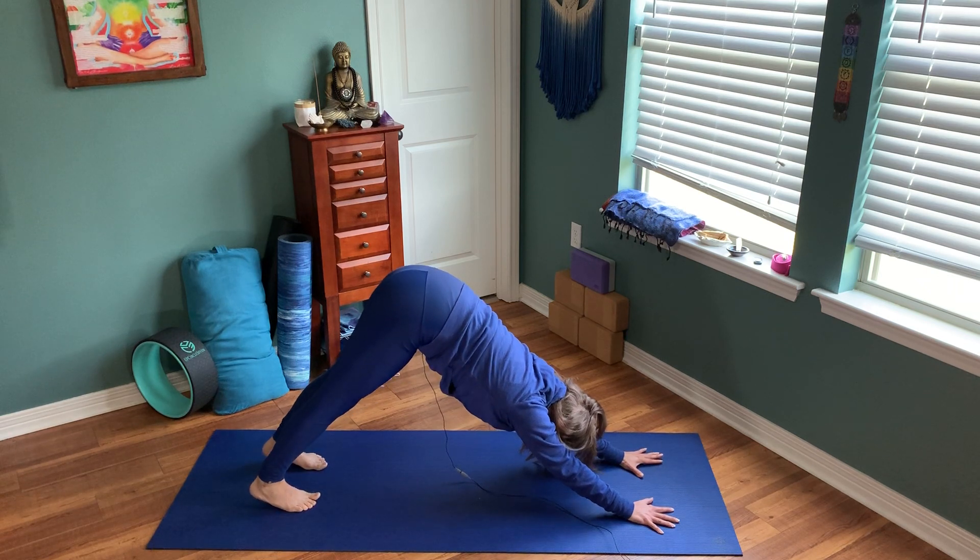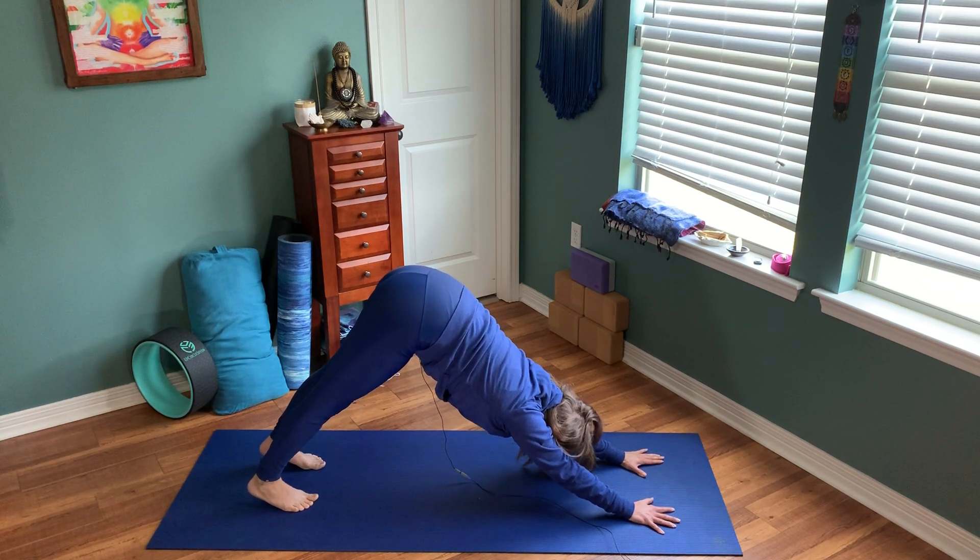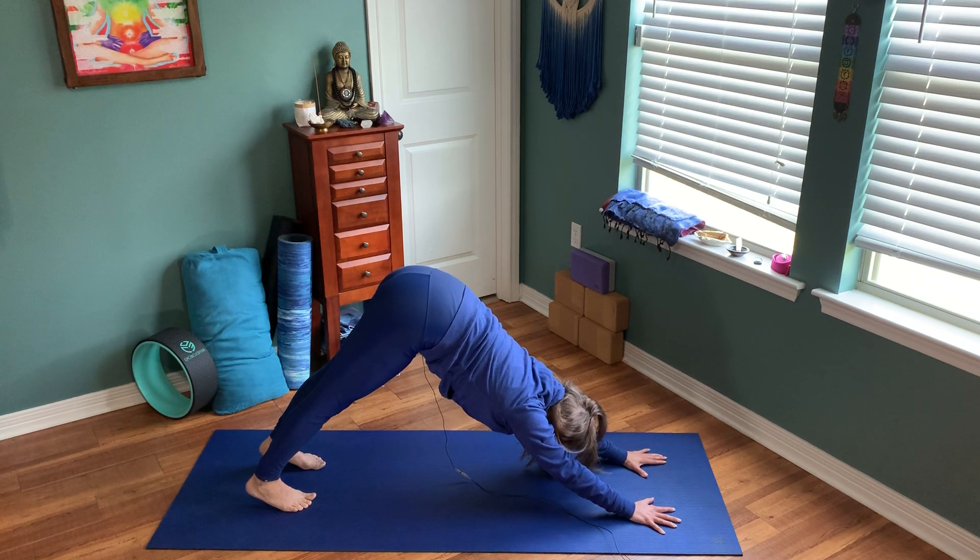Moving with your breath throughout this, we're going to slowly bring it up one or two more times just to really reiterate — this is our vinyasa, what we use in our vinyasa classes.